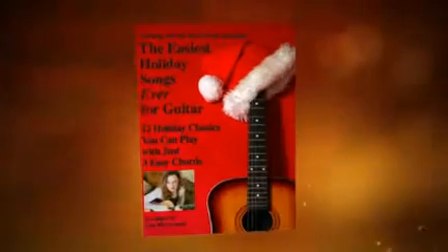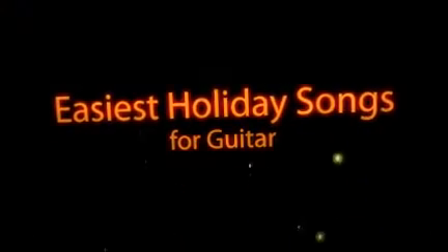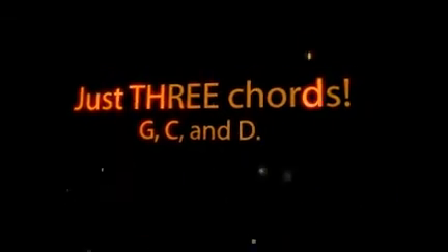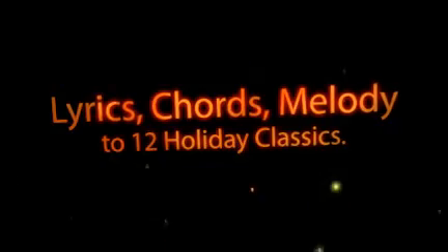Did you know that if you can play just three easy chords on the guitar, you can play an entire collection of classic holiday favorites? Hi, I'm Lisa McCormick with Getting Started with Guitar, and I'm very excited to share with you this collection of classic holiday songs that you can play on the guitar using only the chords G, C, and D. It really is that easy.